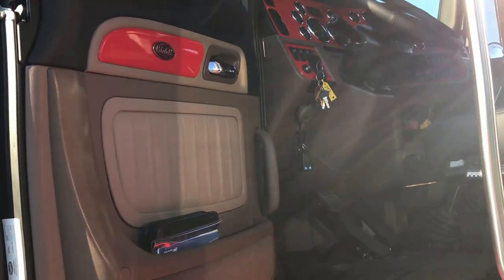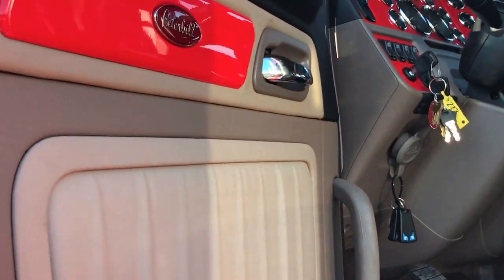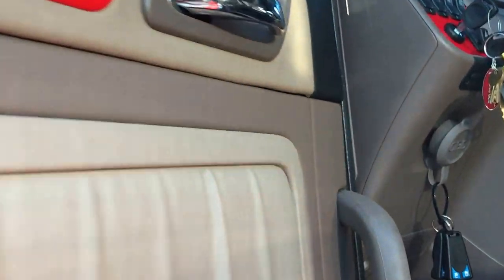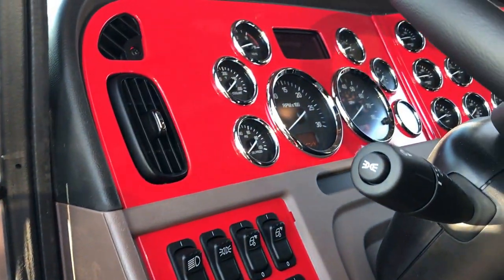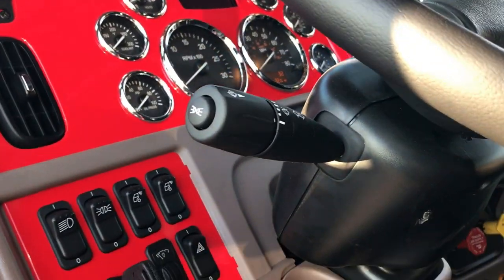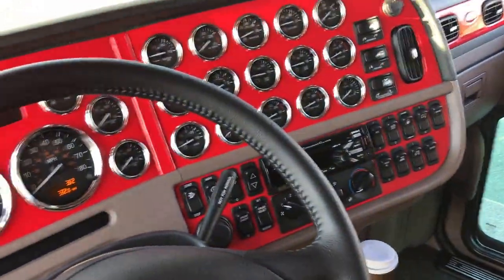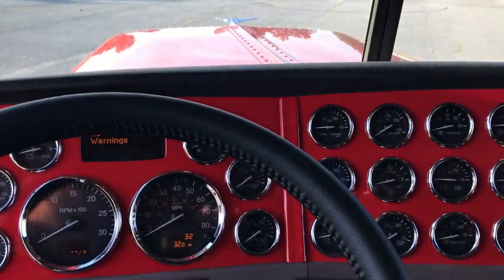Sahara tan interior. One of the first things you'll notice is all of the rosewood panels in the door and on the dash painted the matching Viper Red. Really, really makes the interior stand out.